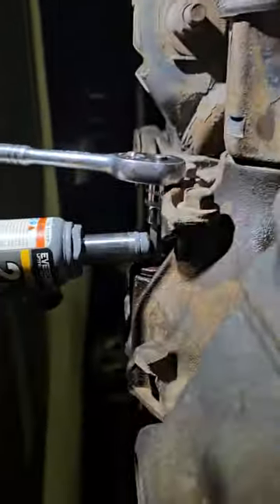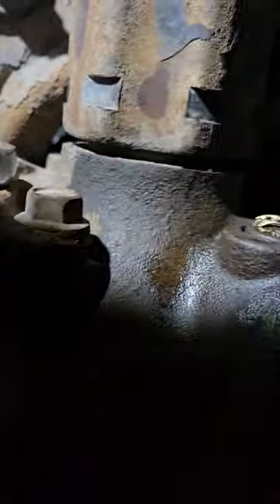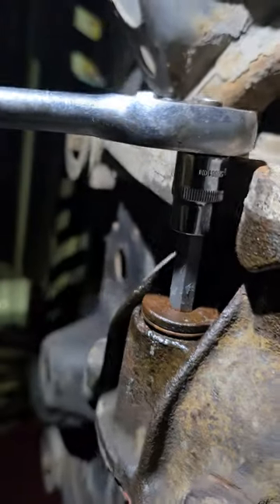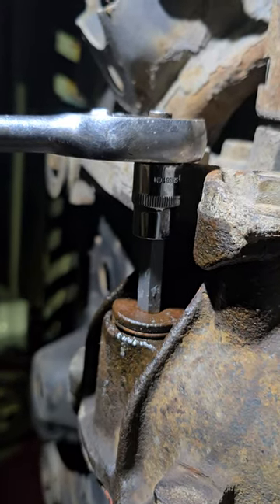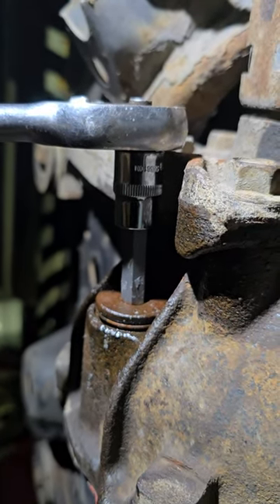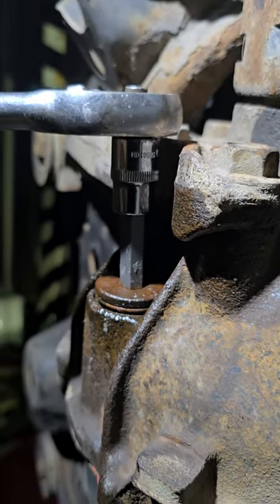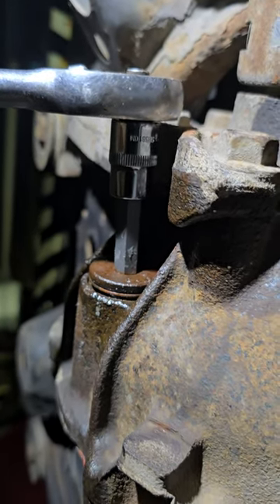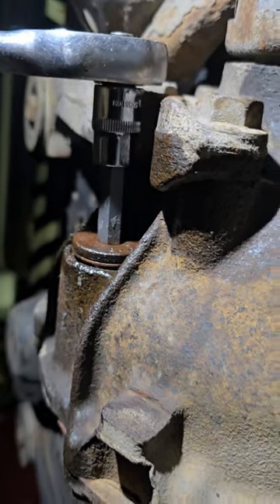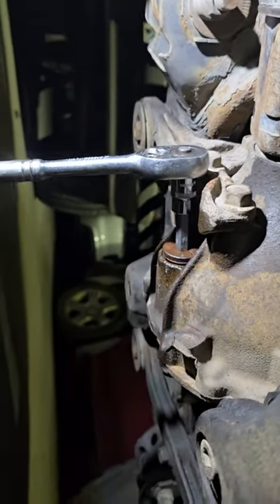I'm going to let the bottle jack down a little so you guys can see it. I hope this helps some of you guys. I was freaking out when I was planning to change this today, but this worked for me. I hope it helps some of you guys out there. It's for my 2008 Toyota Tacoma — it is the 2.7 liter four-cylinder, four-wheel drive, base model, basically, with the five-speed transmission. Hopefully this helps you guys, and good luck.